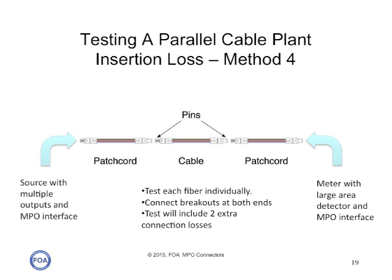The simplest solution, of course, is to just buy one of the parallel optics test sets. They're expensive, but if you're going to test a lot of these cables, the expensive test set will work so fast and efficiently that it will pay back its investment in no time.